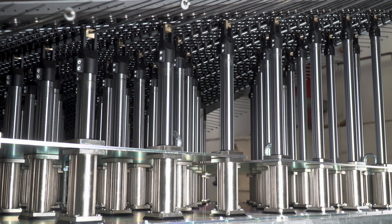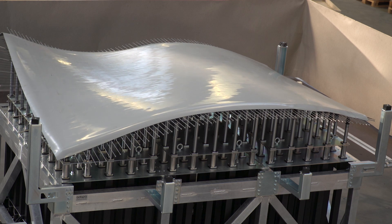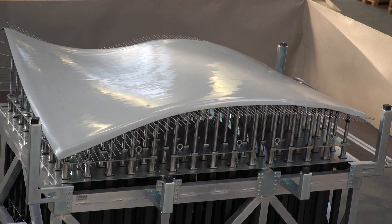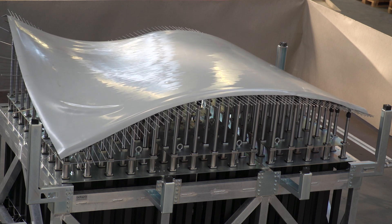The adaptive mould from ADAPA can within 5 minutes shape single or double curved surfaces. This shortens the production time, as you do not need to wait days or weeks for mould manufacturing.